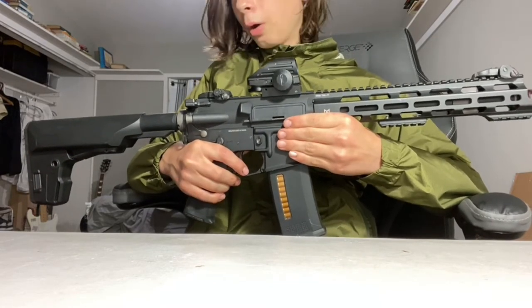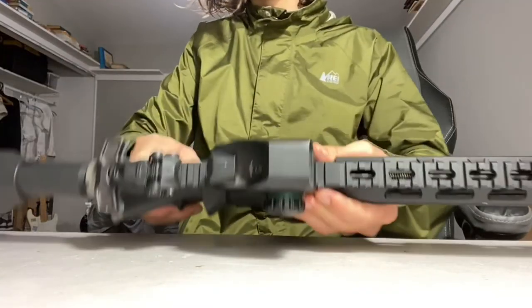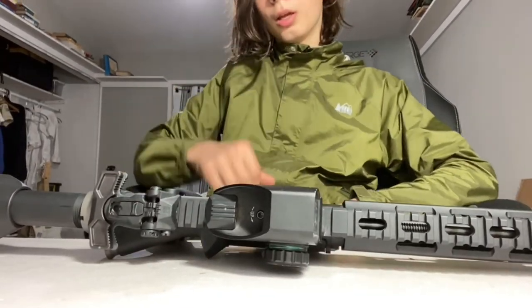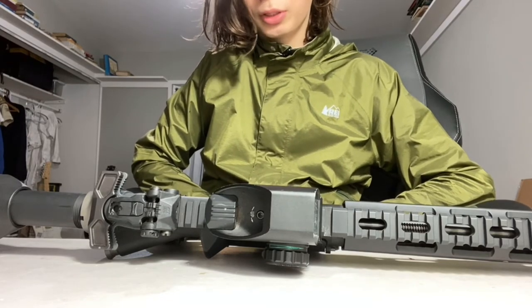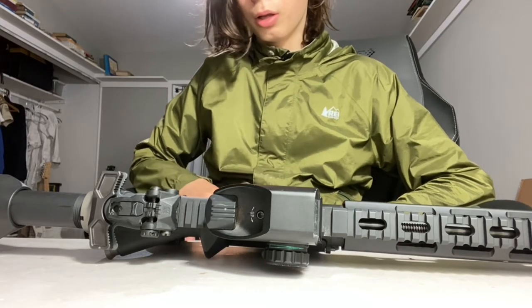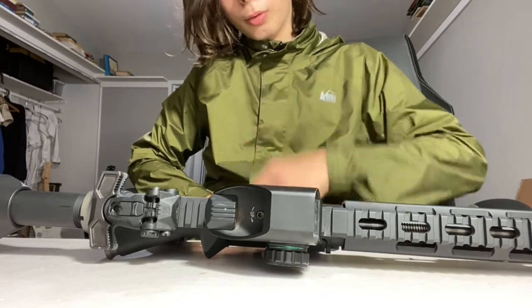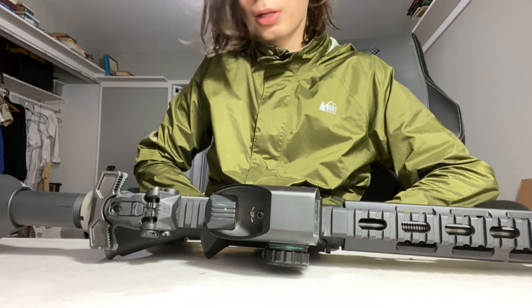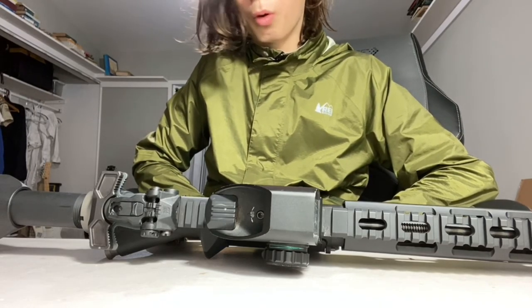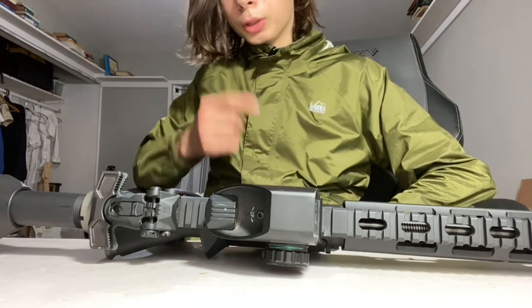If you enjoyed this video, make sure to leave it a like and subscribe to this channel for more airsoft content. Comment down below any suggestions for videos I should make about this gun or any of my other airsoft guns. If you made it to the end, comment 'Ronin T10' and I'll make sure to give it a heart. Thanks for watching.